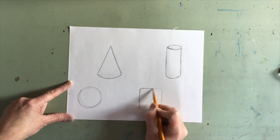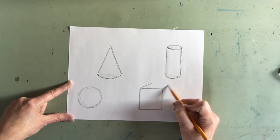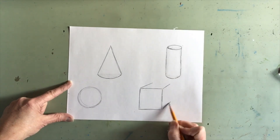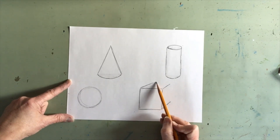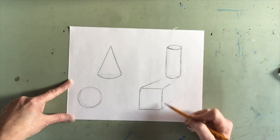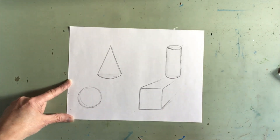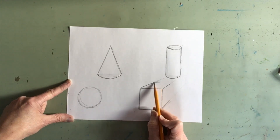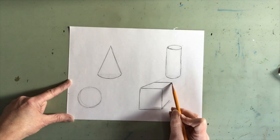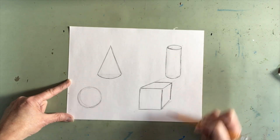Our square is going to have lines that come off of each of the three outside corners, and if we make those lines look as if they would meet far away in the distance, that will make our cube look like it's in perspective. Our back edge of our cube is parallel to the front edge and our side edge of our cube is parallel to the side edge.